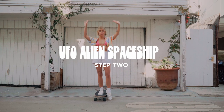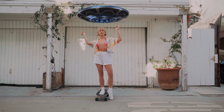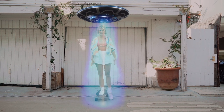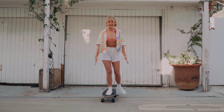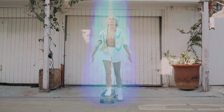Step number two is UFO alien spaceship. You want to pretend there's a magical UFO over your head with a light shining down, and you want to go into space because space is freaking rad. You're going to pretend that you need to stay in this beautiful ray of light that is coming down to bring you up to space.